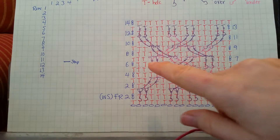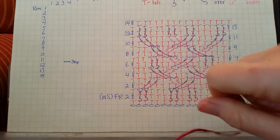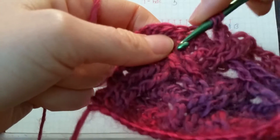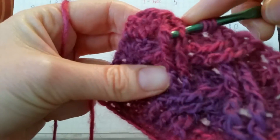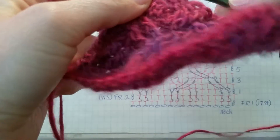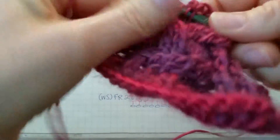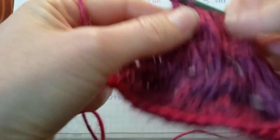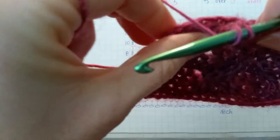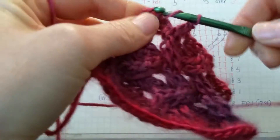Then the half double crochet after the crossover. Finishing the row the same as the beginning: two front post trebles directly below, then three half double crochets. Yarn over twice, find those last two stitches, work in the first one, then the last three half double crochets to finish the row.